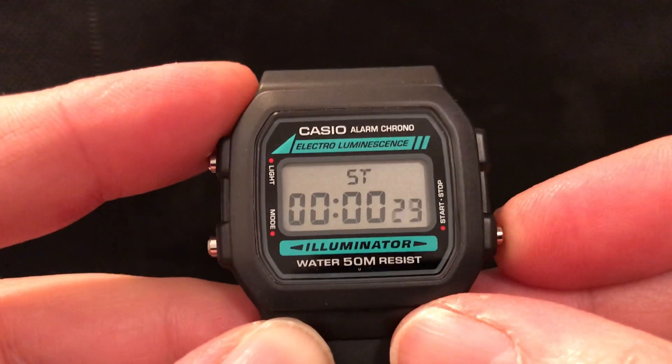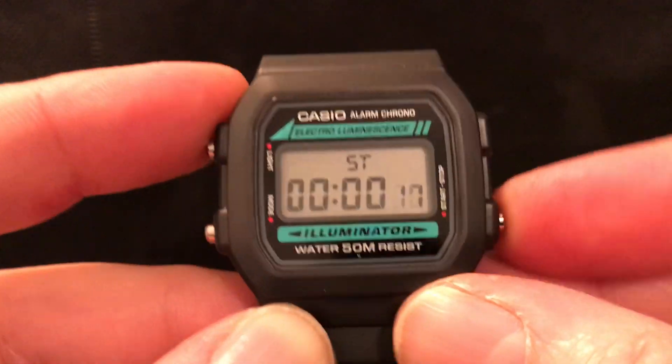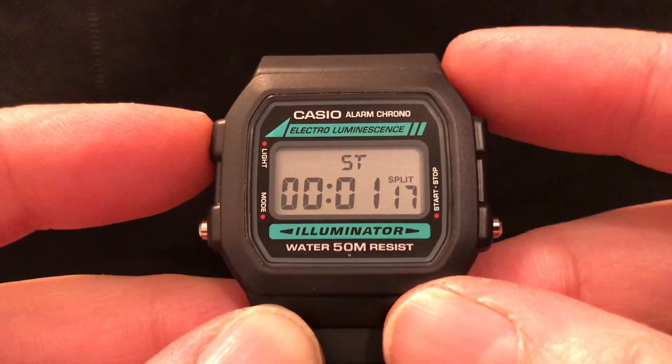You've also got a stopwatch. So you start, stop, reset, and it's got a lap feature as well — or split time, I should say.